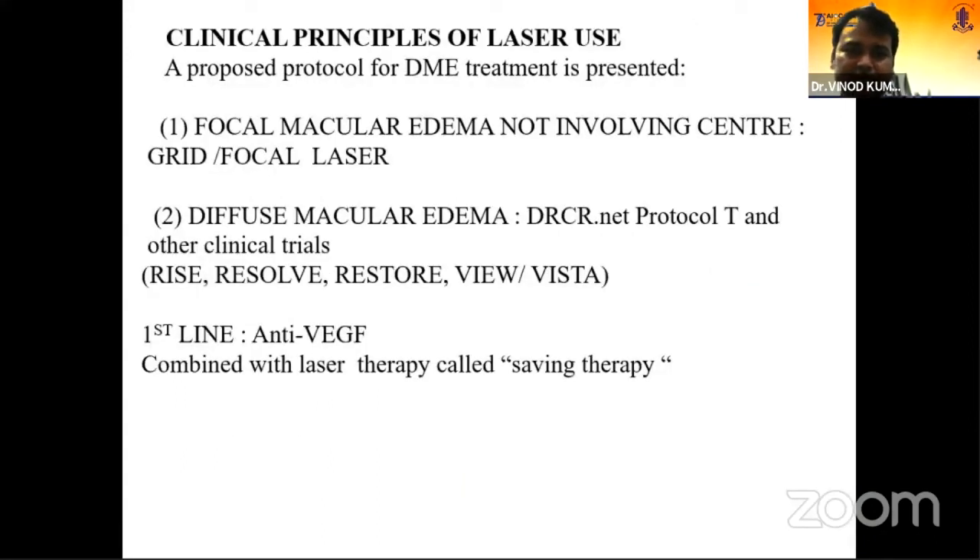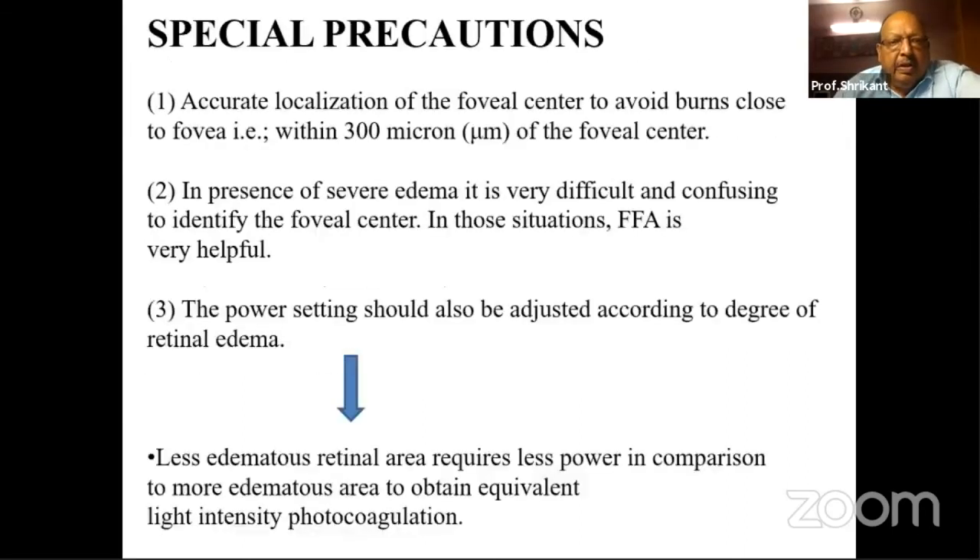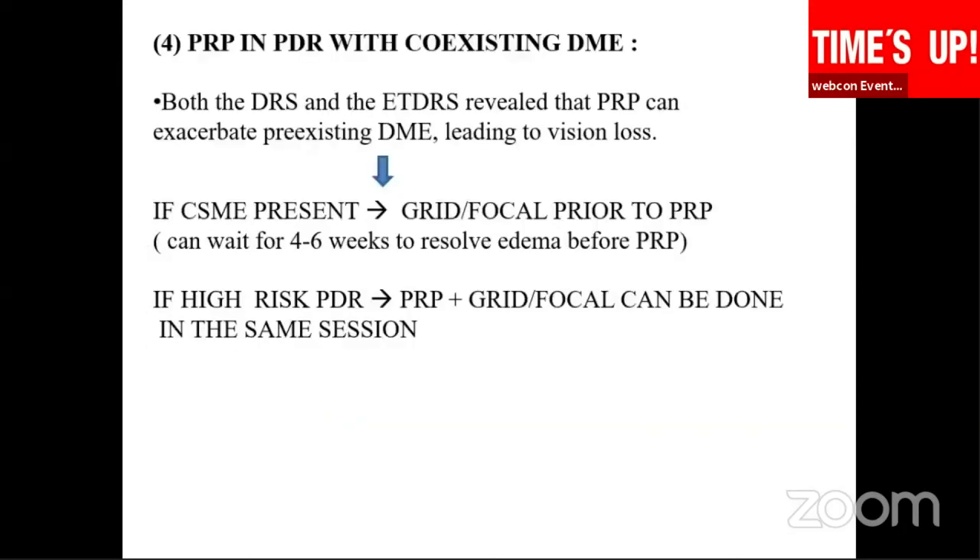The clinical indication is again focal macular edema not involving the center. The initial precaution you should take is that localization of the macula and fovea should be very accurate to prevent an inadvertent burn. You should also be adjusted to account for retinal edema when performing the procedure.